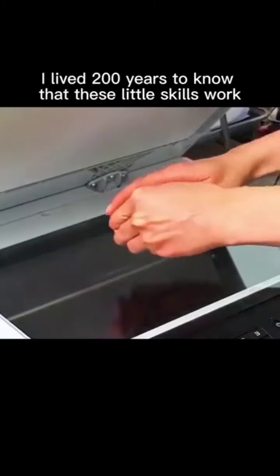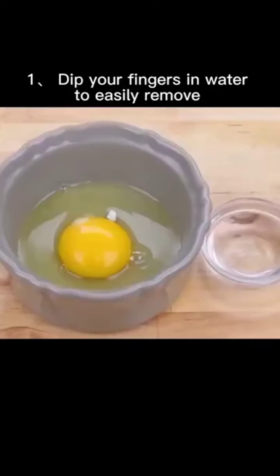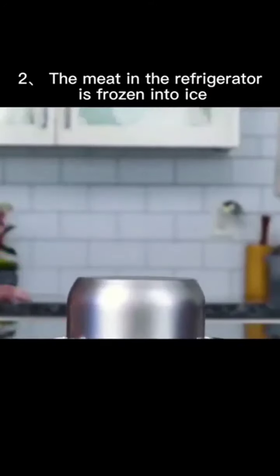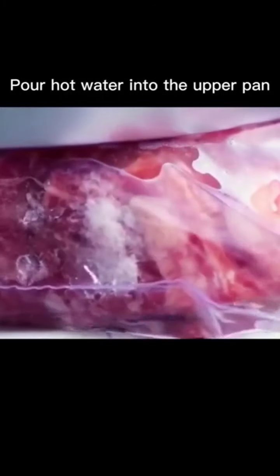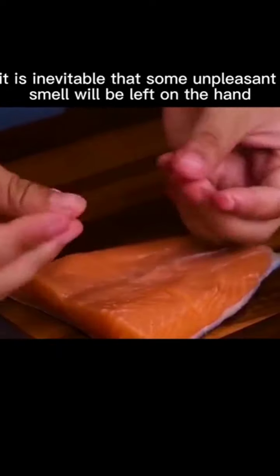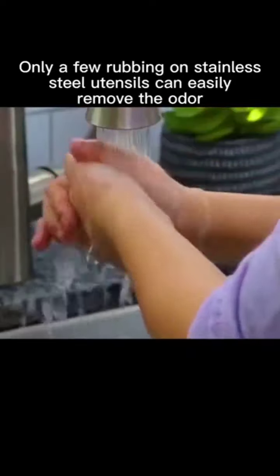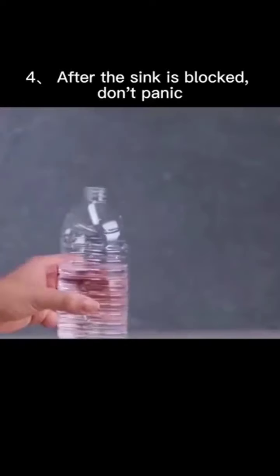Life skills: dip your fingers in water to easily remove eggshell from egg liquid. If meat in the refrigerator is frozen solid, place it between two pans and pour hot water into the upper pan — it thaws quickly and keeps the meat fresh. When cutting strong-smelling food, rub your hands on stainless steel utensils to easily remove the odor.